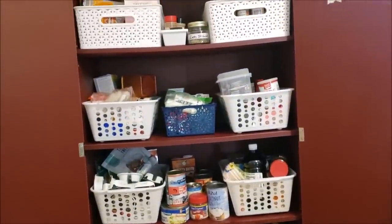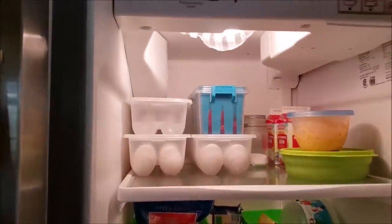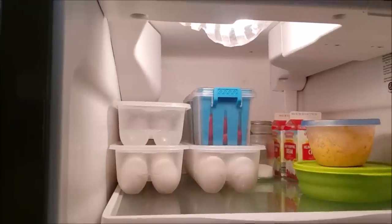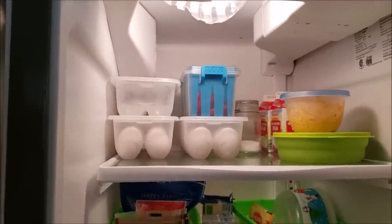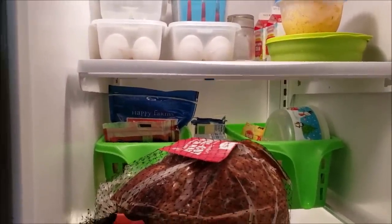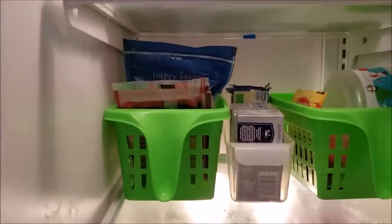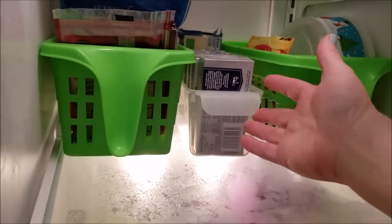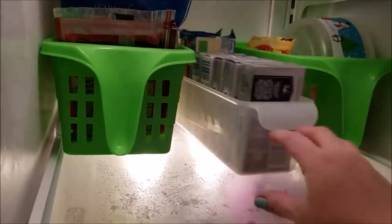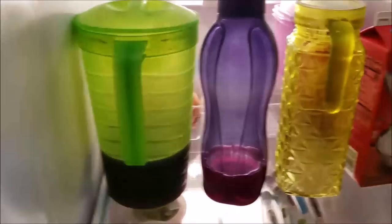Next up is the refrigerator. I have my egg holders from Dollar Tree and fruit holders also from Dollar Tree. I prep my strawberries when I get them home. These little pull-out trays I keep cheeses in are also from Dollar Tree. Behind the ham I've got this pull-out white clear tray — it holds cheese perfectly — also Dollar Tree.